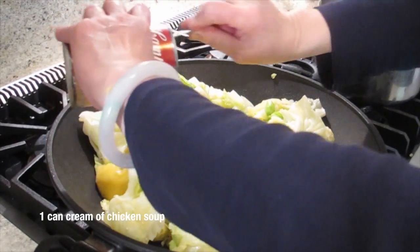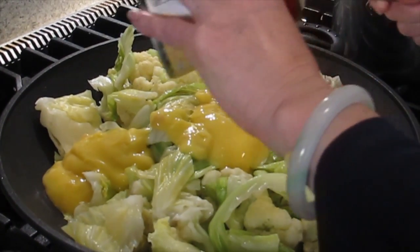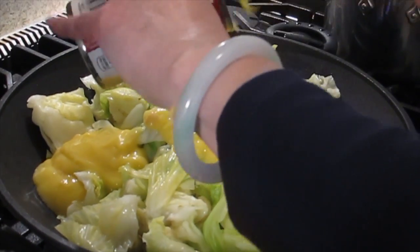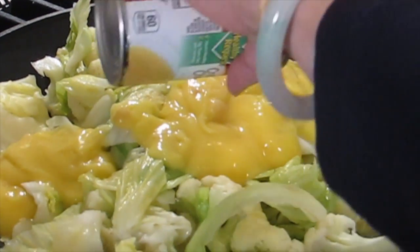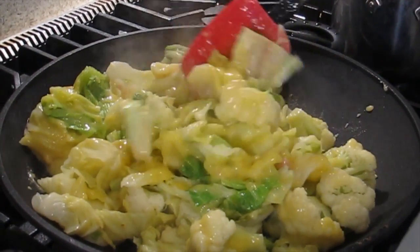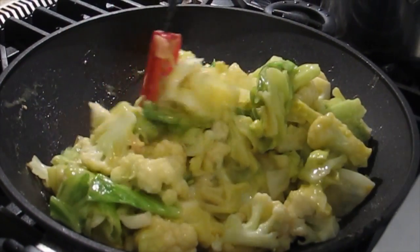Cream of chicken — that's why I said I don't need to do a white sauce. Lazy. Lazy people come up with the ideas. If you want to make it really vegetarian, you can use cream of broccoli or cream of asparagus. Turn it off so I can mix it up. I might even add a little of the water I cooked the cabbage in.